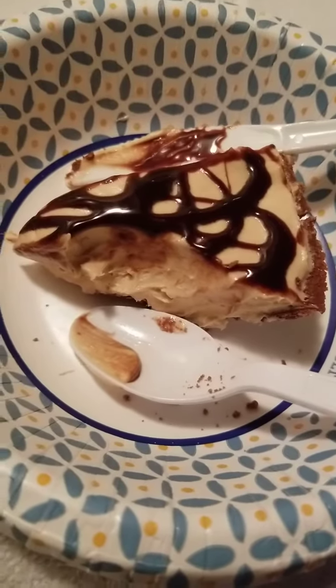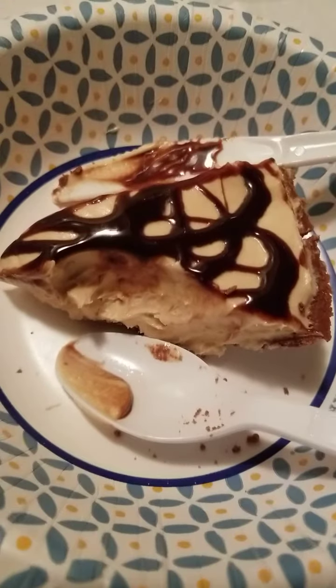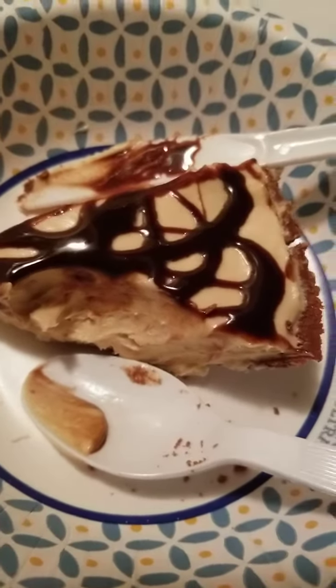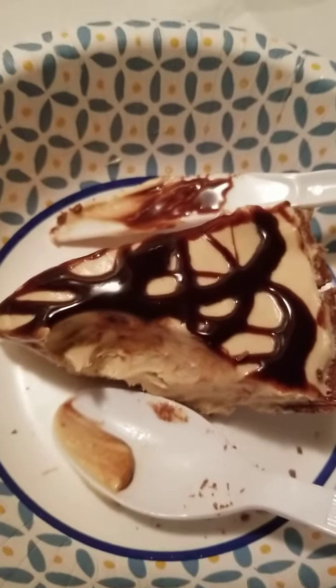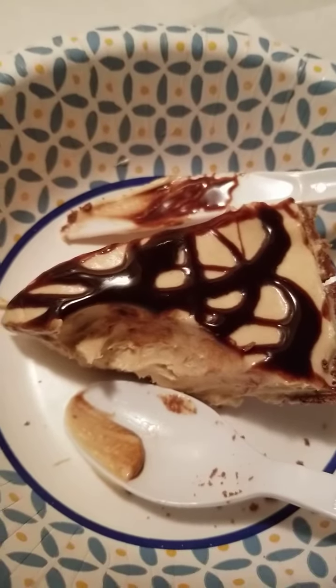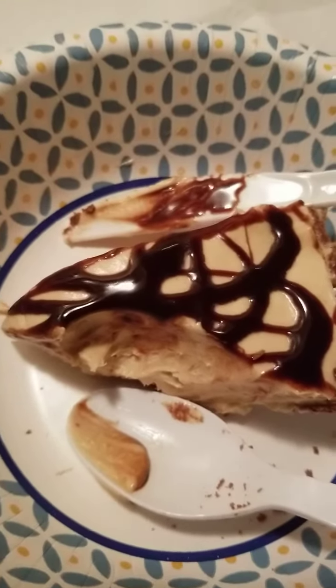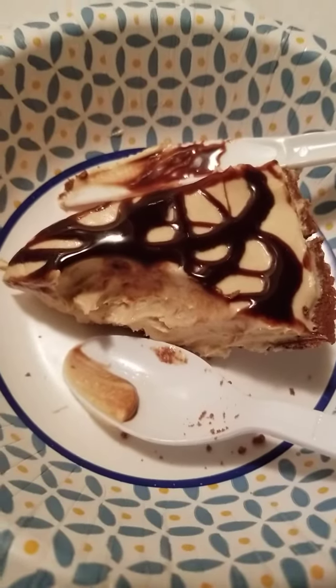But you know what you also can do? You can make your own crust. Like if you like pecans, I would make it out of pecans. You just chop them up and then put butter, and get it to a consistency where you can press it into the pan. Or you can make it out of walnuts, peanuts, anything you want. I do it out of pecans. I love pecans.